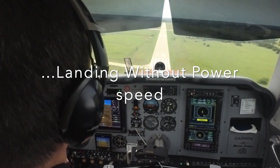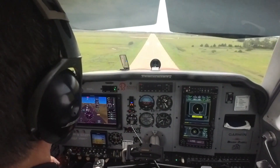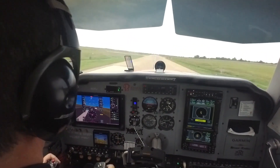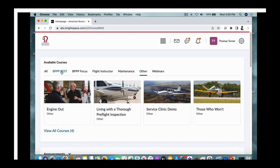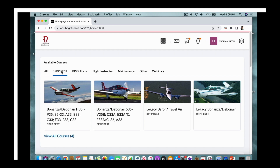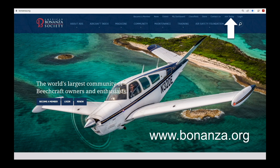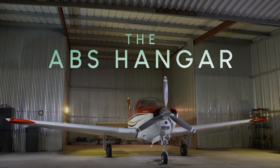This video is part of the American Bonanza Society's Beechcraft Essential Systems and Techniques course, free to members in the ABS Online Learning Center. Log in or become a member at bonanza.org. Don't miss another edition of The ABS Hangar—subscribe to the American Bonanza Society YouTube channel. We'll see you next time in The ABS Hangar.